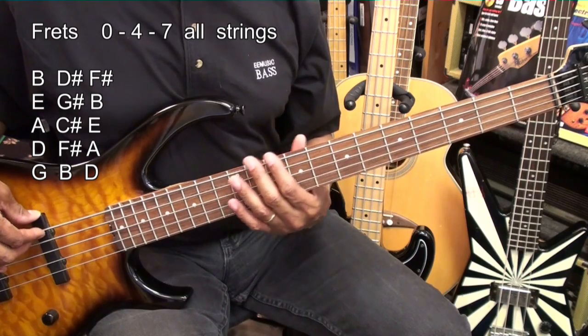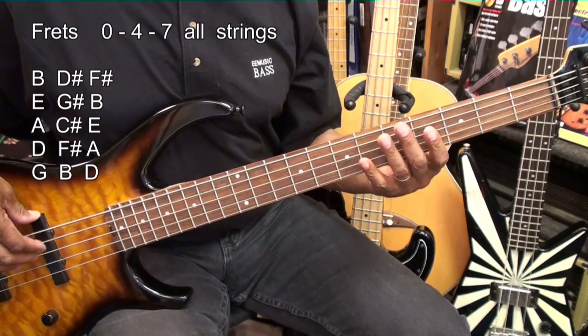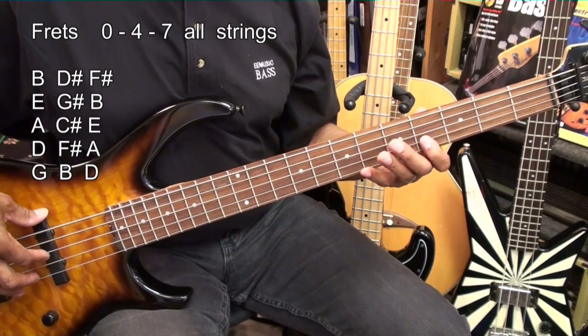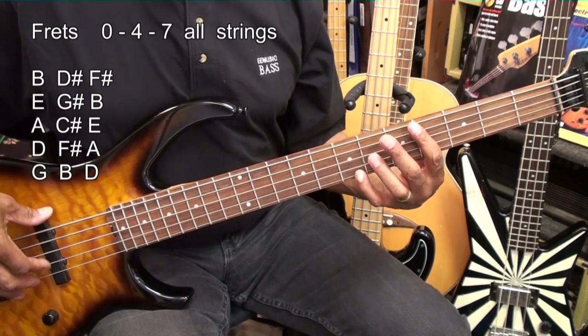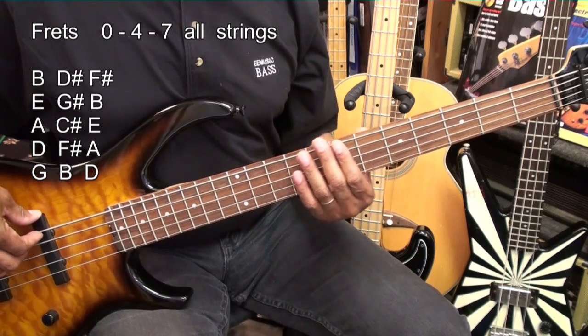So if we play those in order, here we go. If we play all the way up and turn around and come back, it's going to sound like this.